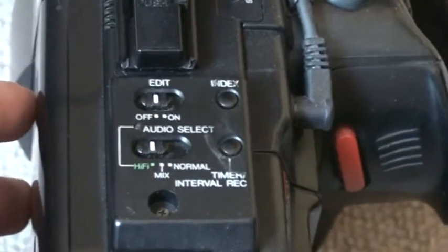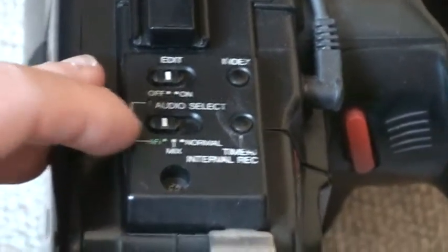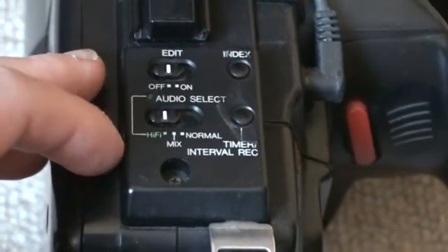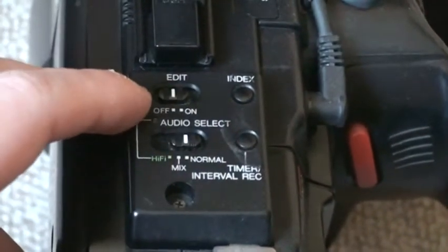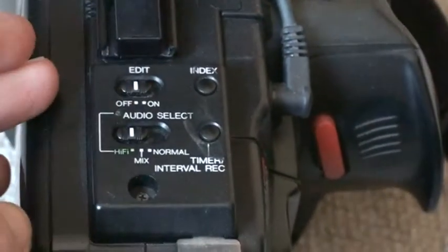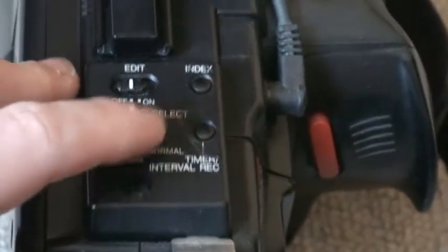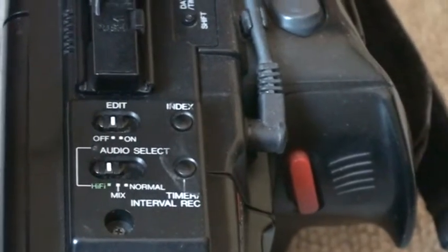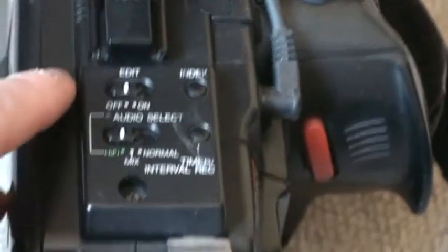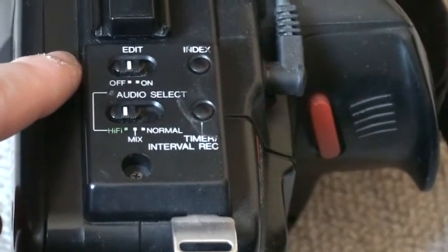In other cases you turn that off. Audio select: either hi-fi, mix, or normal. The mix doesn't seem to work quite right, and the normal is of course very, very low quality. Index — each time you start the camcorder recording it records an index signal. I'm not sure exactly how that feature works. And then we have a timer slash interval record.